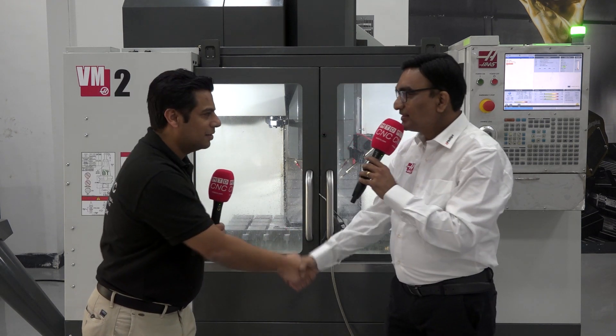Hello and welcome to MTD CNC India. Today we are here at Philips Machine, Pune, with an expert on Haas machines. My friend Vishal has more than a decade of experience and is going to teach us about Haas machines. Thank you for inviting us here. It's really a pleasure to be with MTD — let's talk about the machine and what you wanted to learn.